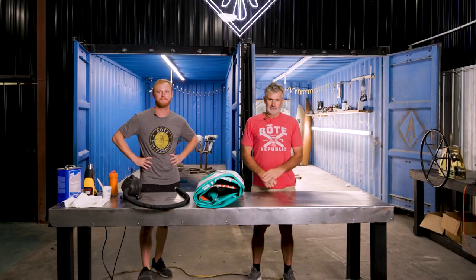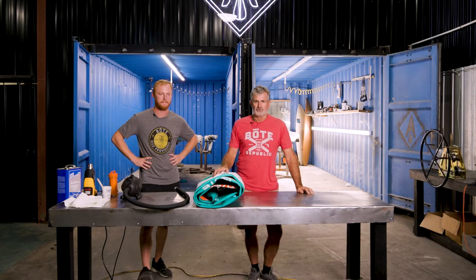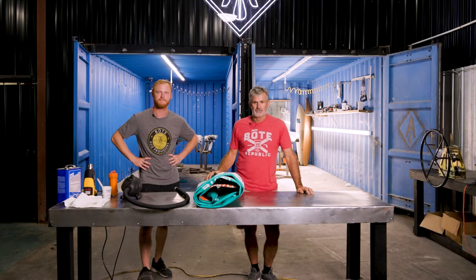Hey, I'm Pete with Boat Paddle Boards. We're here in the dark room with Logan, my assistant. Today we're going to talk about doing repairs on inflatables.